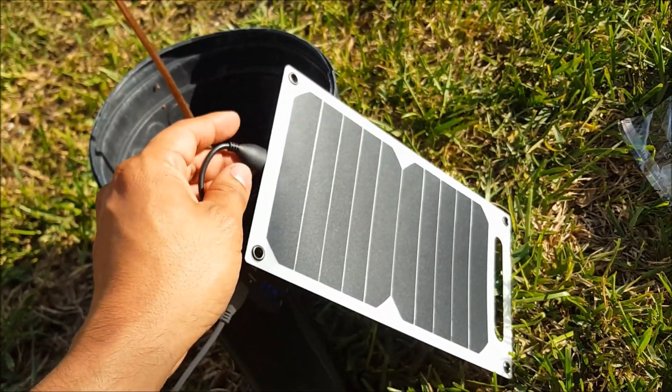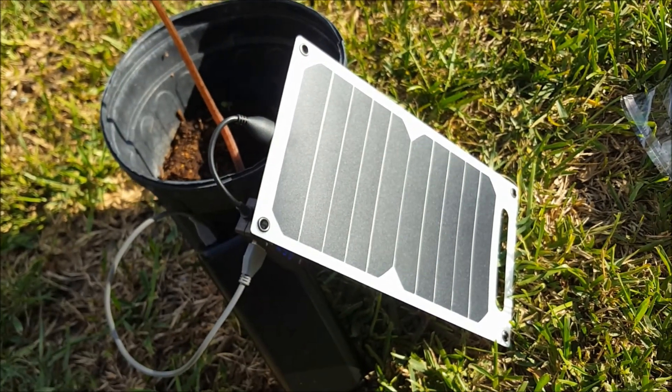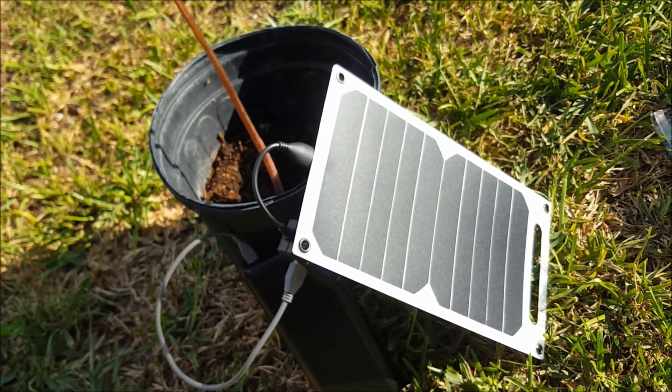I got it for about twelve to fifteen dollars from eBay. I hope you liked the review, thank you very much.